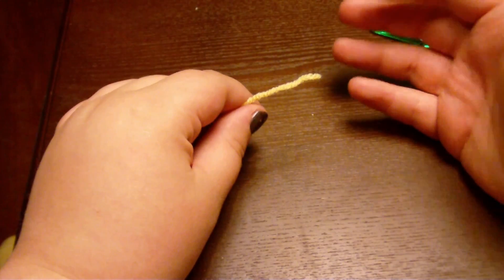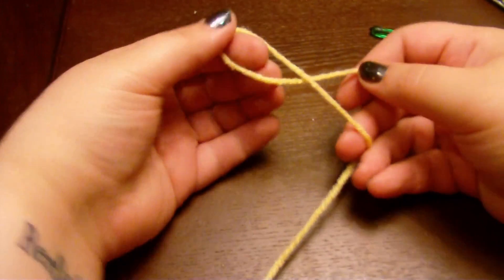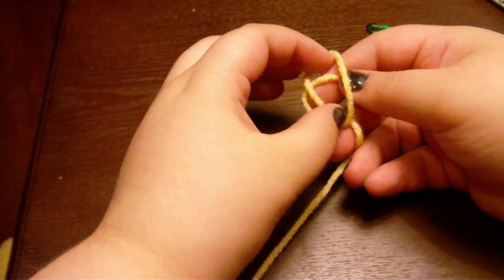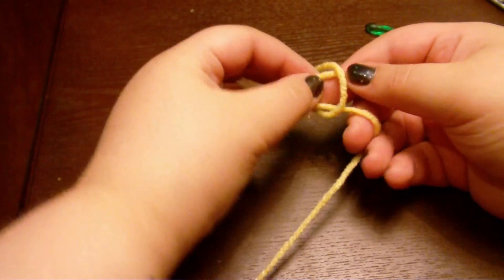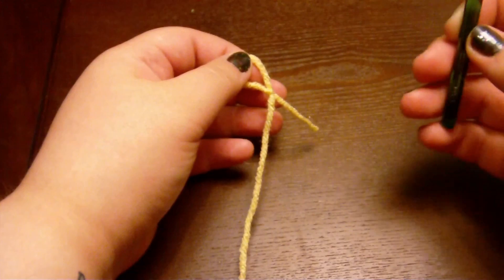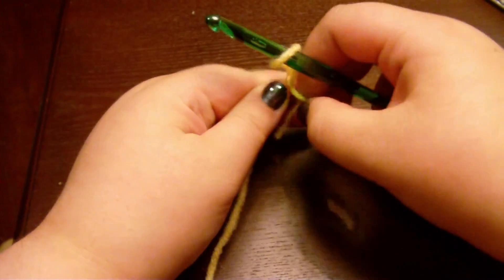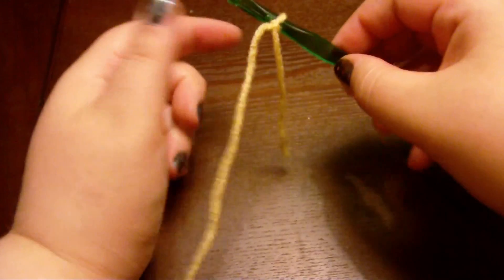Take it like this. Just follow what I'm doing — it's not that hard. Okay, take the loop like that. See, that's the end? Pulling that through like that. It's a Jesus fish.